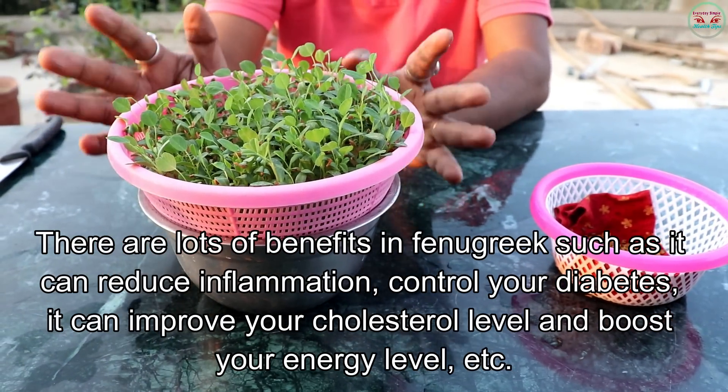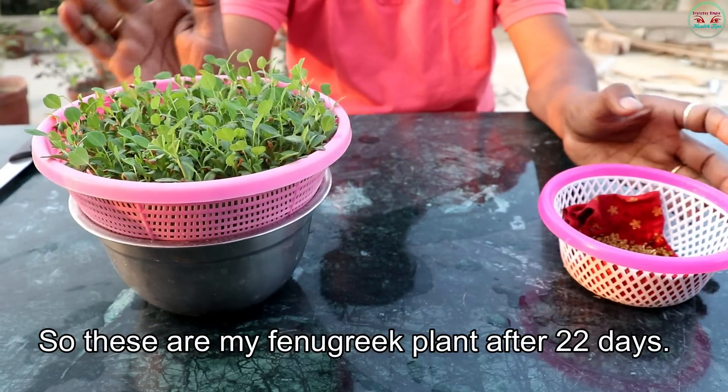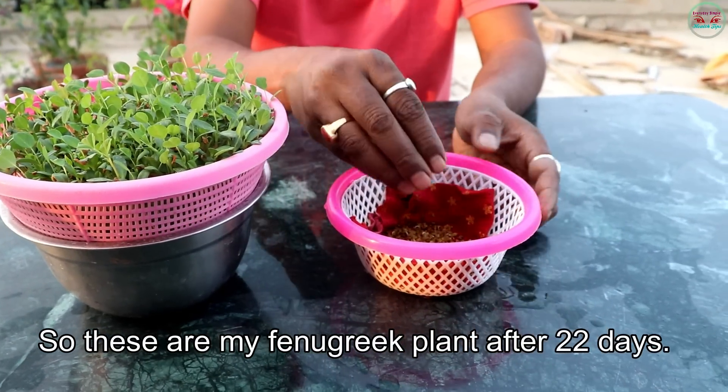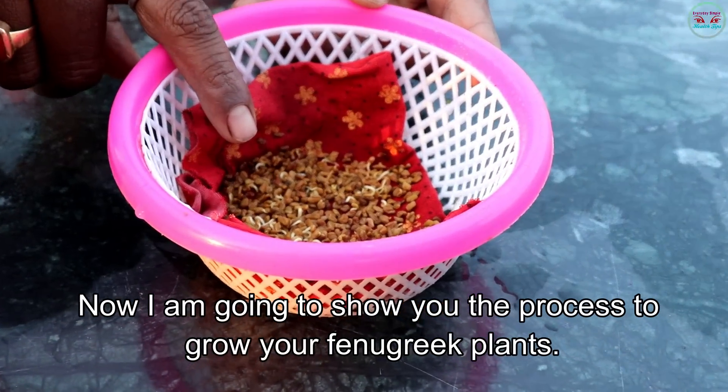It can also boost your energy level, and more. This is my fenugreek plant after 22 days. Now I am going to show you the process to grow your fenugreek plants.